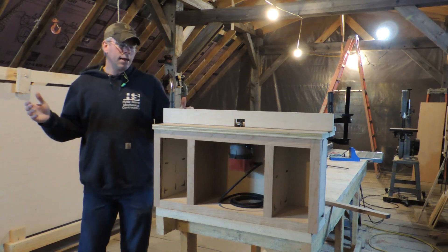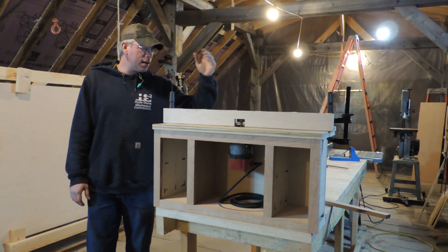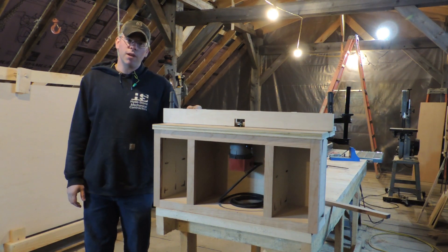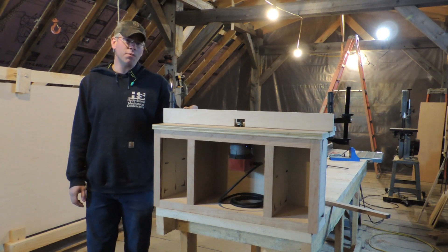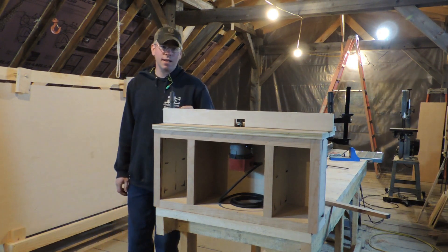Anyway, there it is so far. Next video up we'll keep working on this, and we're just going to keep working on it until it's done. Then we'll do an overview video — which will just be fancy editing, not a lot of explanation — just like we did with the planer stand build. Hope you guys enjoyed it, and I'll see you on the next one.